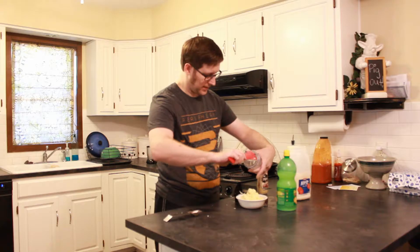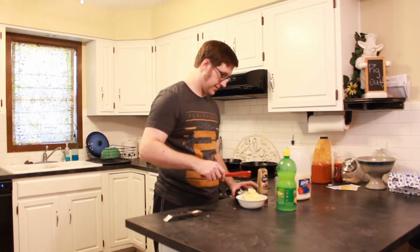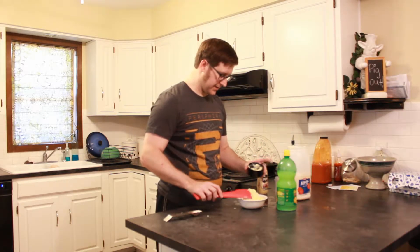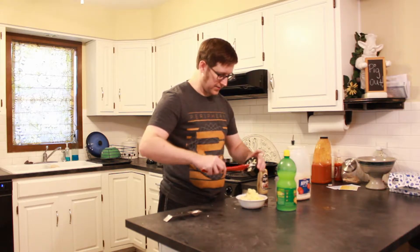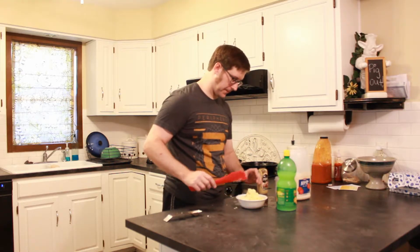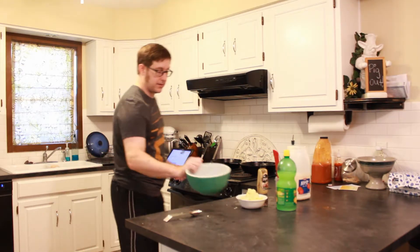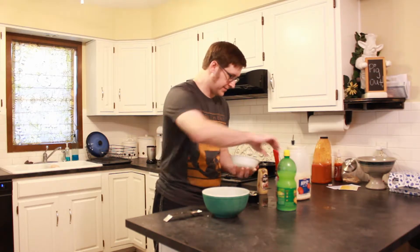Okay, now because I've done this and have it in this state, I realize it's not going to work in this bowl. So let me grab a different bowl. Alright, so we're going to slap our egg mass in there.